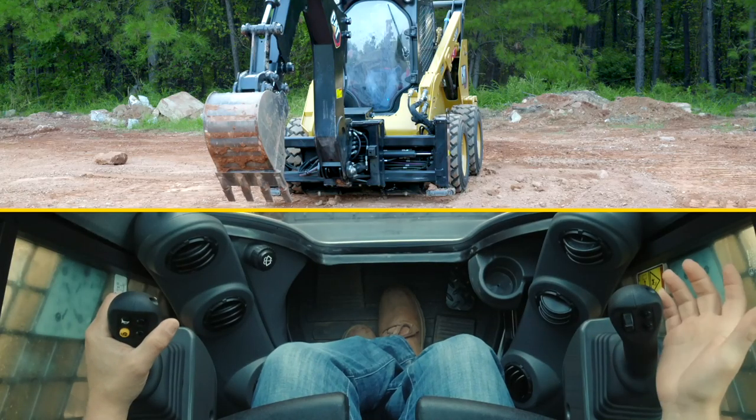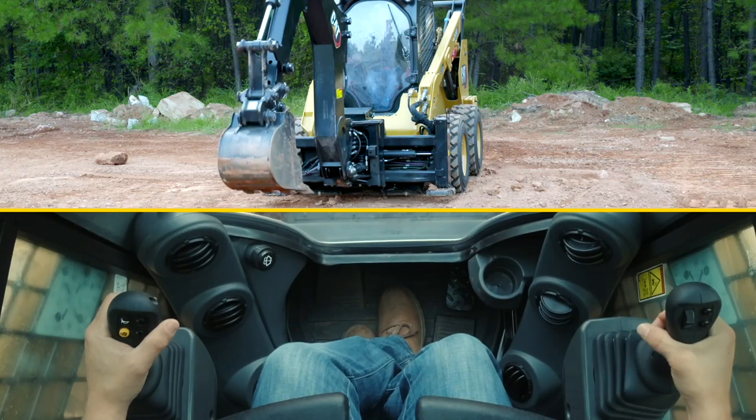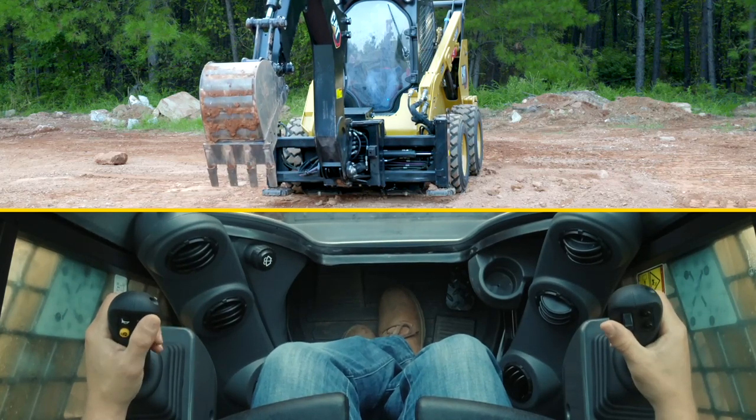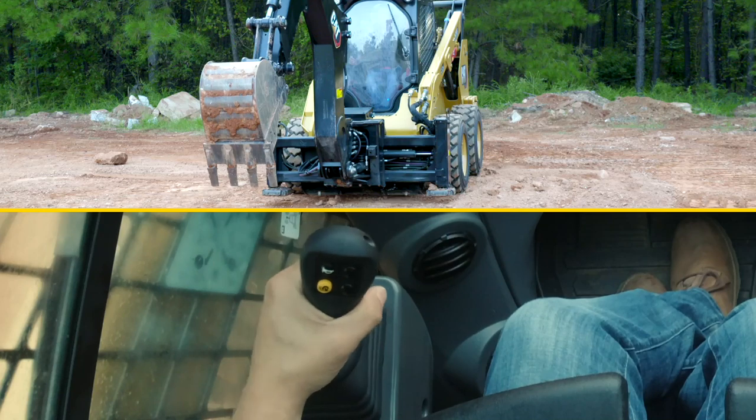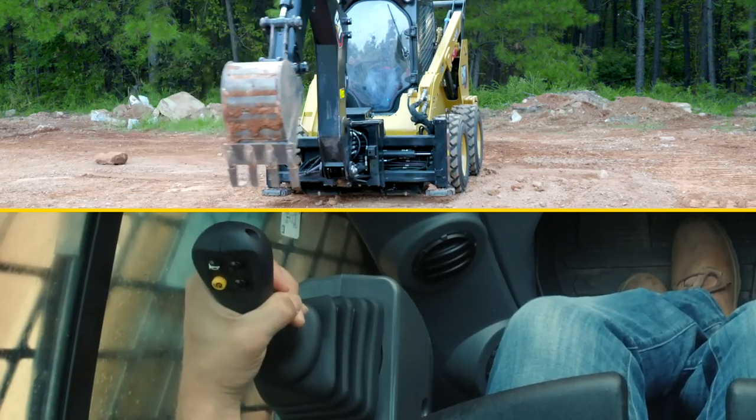Now, for all patterns, the right-hand joystick side-to-side operates the bucket — the rack and dump — and the left-hand joystick side-to-side swings your boom.